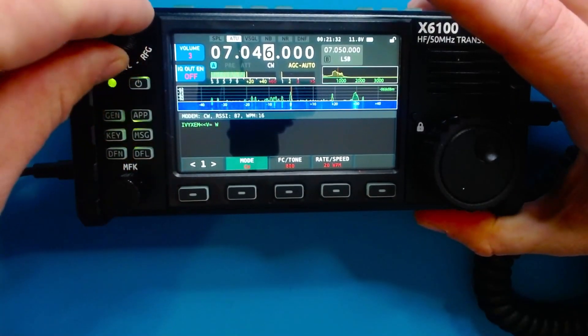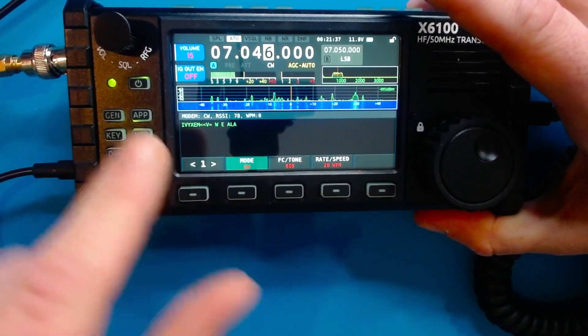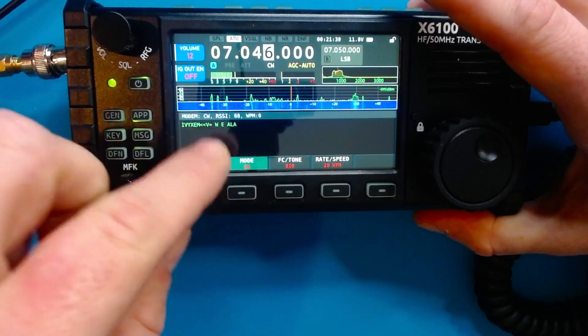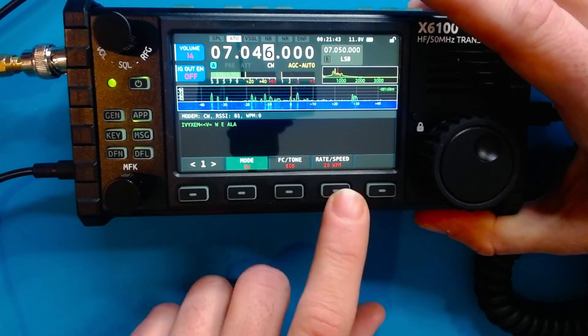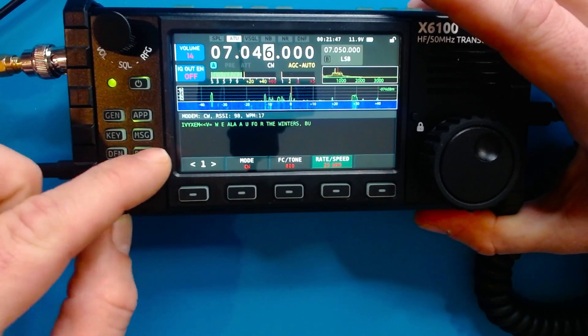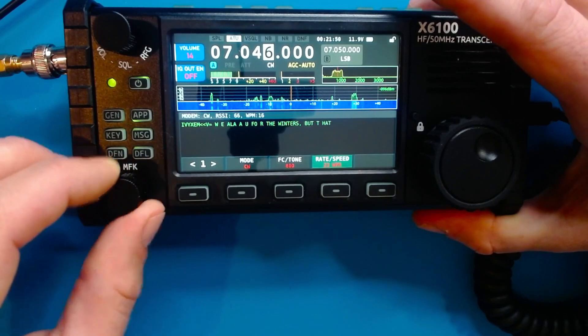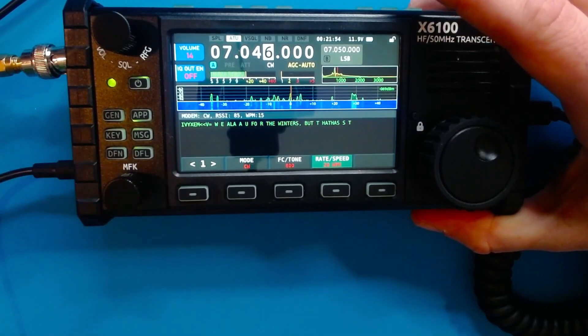Now we're going to turn up our volume and listen to what's being typed. You can see it says mode CW, RSSI is 78, words per minute none. You could click on here too if we know how many words a minute they're typing, and we could adjust this up or down the rate speed until it's roughly about what the person is typing, which is somewhere around 20 words a minute here.